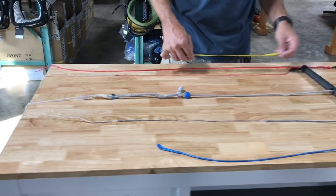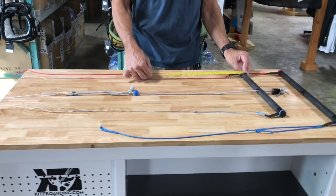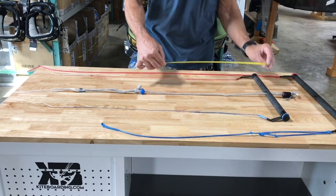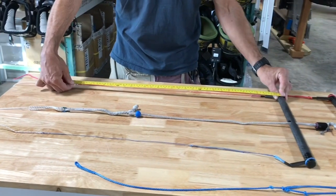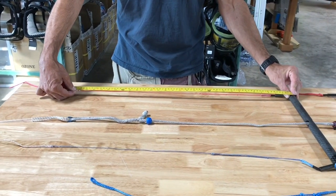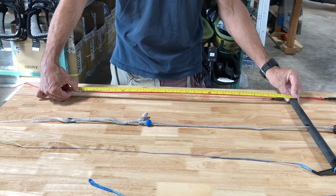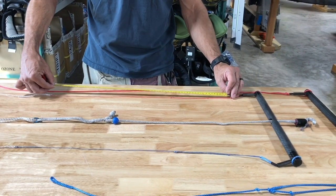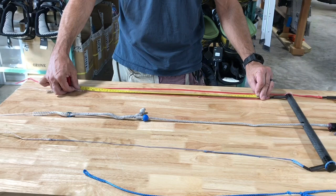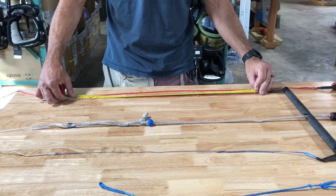So when you order your bar and say you want custom leaders, you measure from the bar. Once you figure out that location in the center, you measure from the bar and tell me you want adjustable leaders 30 inches from the bar. What I will do is custom build these leaders to reach out to that point.